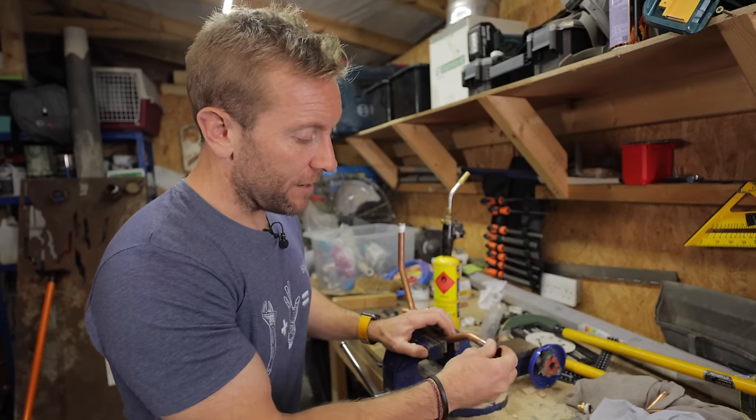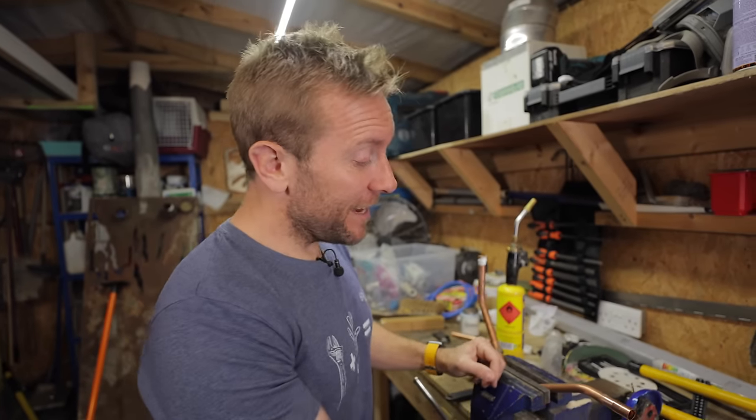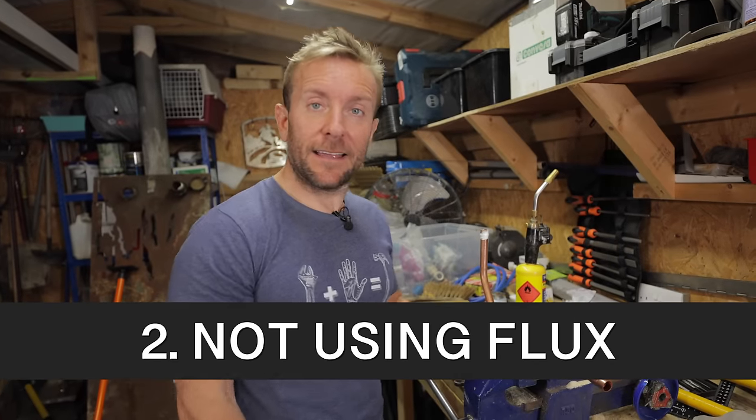We could just start soldering now, couldn't we? No, we can't! Because there's problem number two that people make all the time — well, not people like you, because you're actually figuring out how to not make these mistakes. The next one is people do not flux the fitting. Mental.